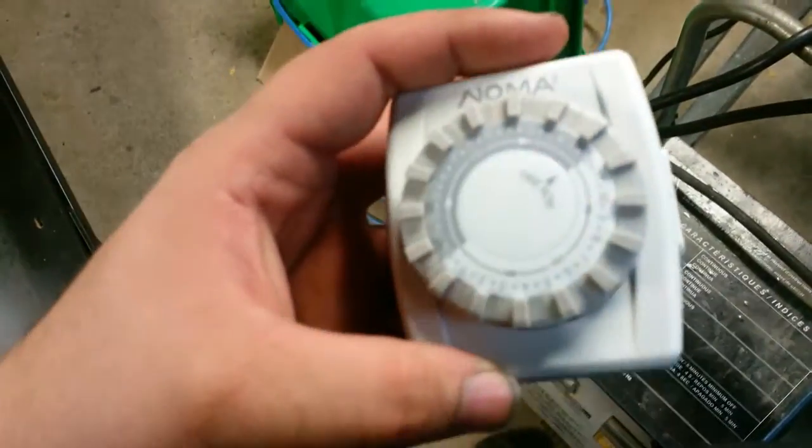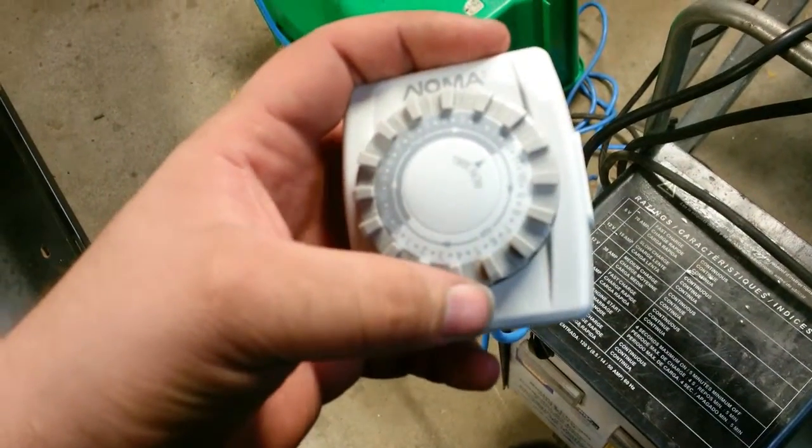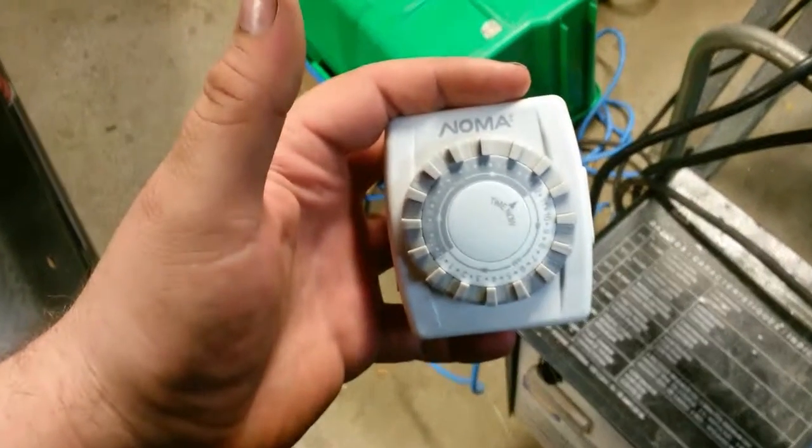I came over here to test it. I've got it set up in a third-block pattern: on, off, off — on, off, off — on, off, off. Why thirds?